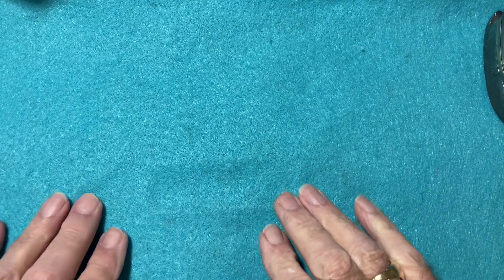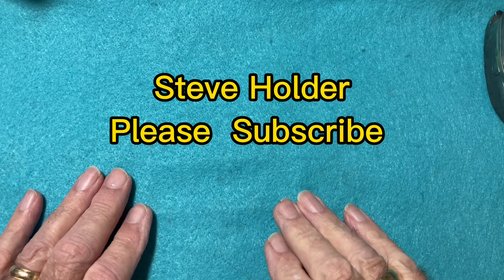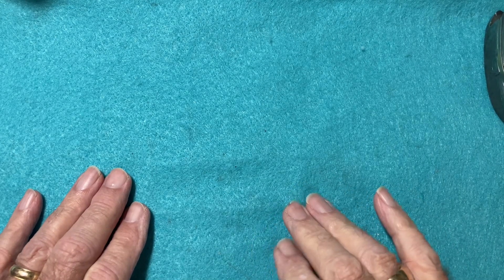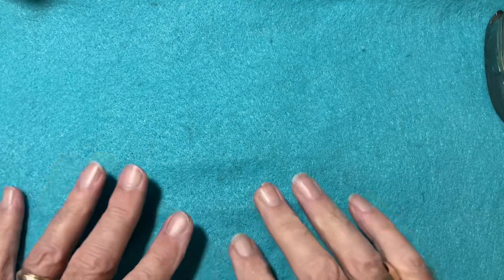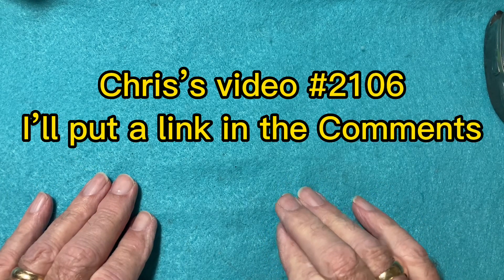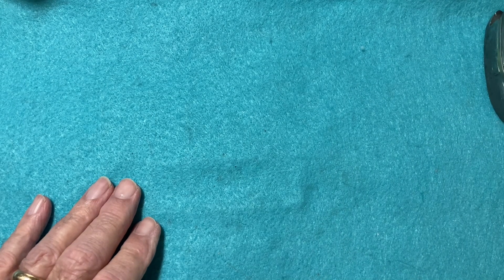This is going to be a show-and-tell video, not a picking video. Yesterday I received in the mail a package from Steve Holder. I sent him a Chubb battlecruiser battleship to take apart so I can see the inside. He has done this once before for Chris Capone, and that's in his video number 2106.